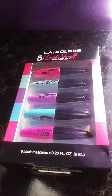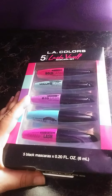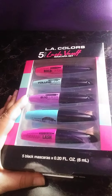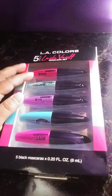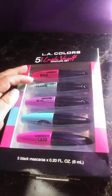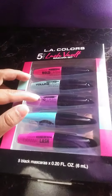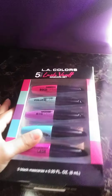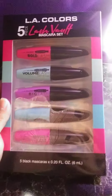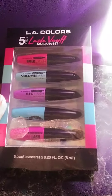Welcome back to my channel everyone! Today I will be reviewing this five-piece LA Colors lash vault mascara set. As you can see there's five: there's a pink one, a light green, light purple, greenish, and this hot pinkish one. Like I said, this is a five-piece set of mascara.